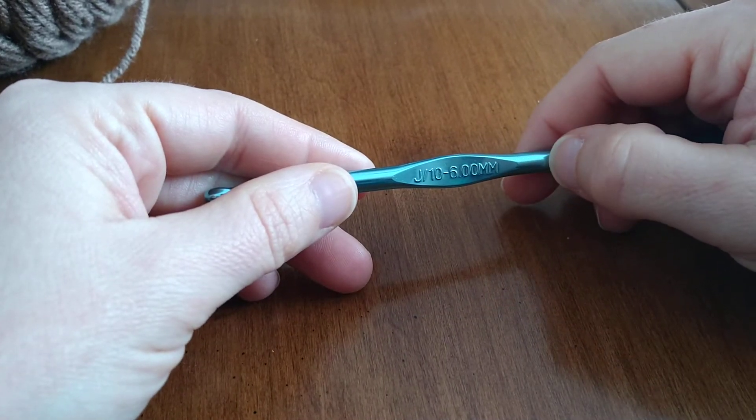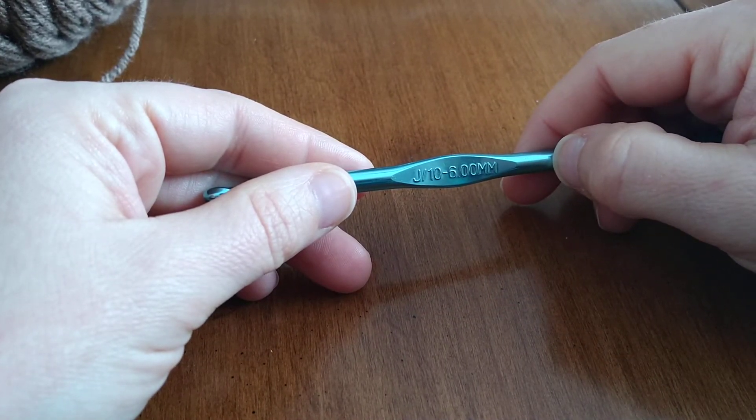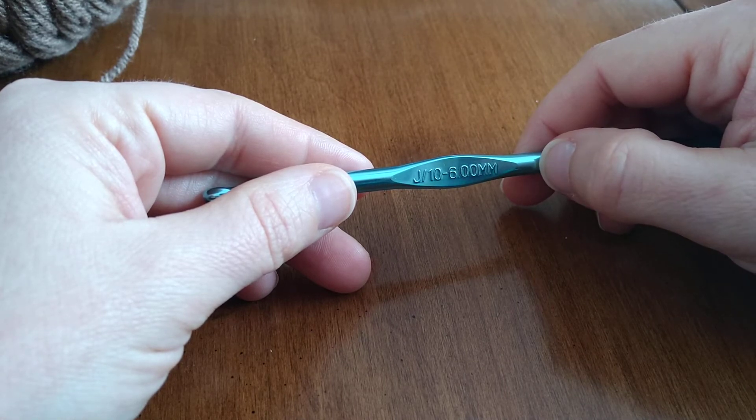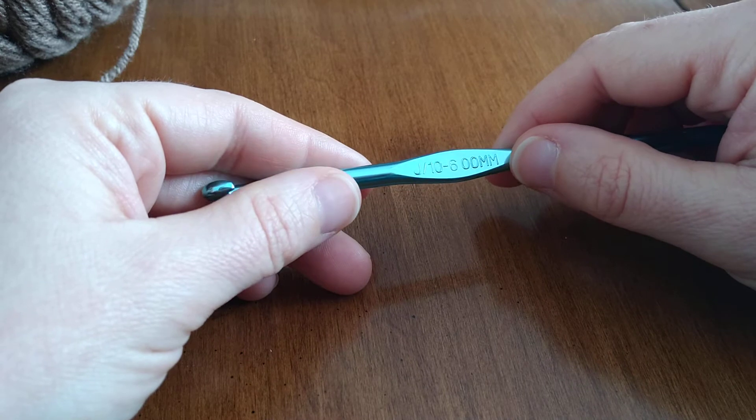Welcome friends! This is a video for absolute beginner crocheters. You've never done it before and you'd love to know how. I have a couple friends who have been asking me to teach them, so I thought I would start them off with a video, and you are welcome to learn as well.